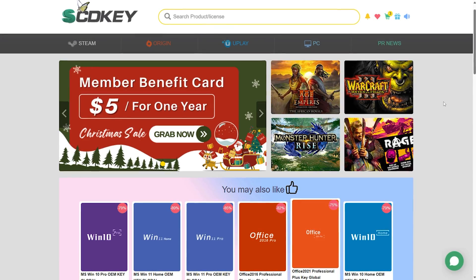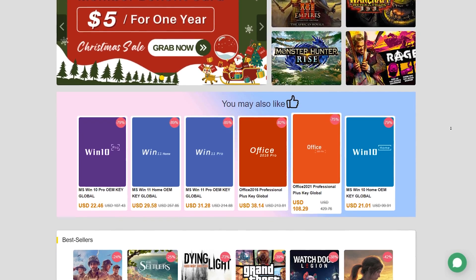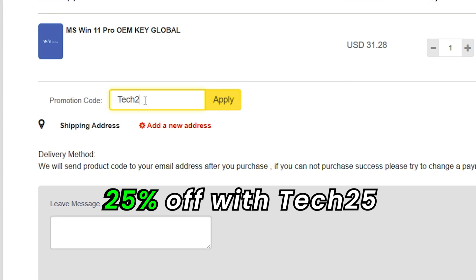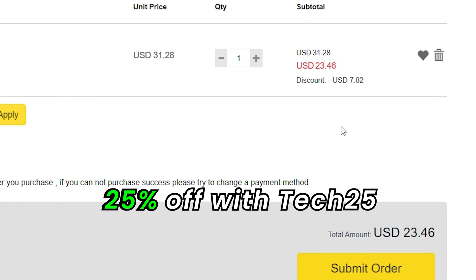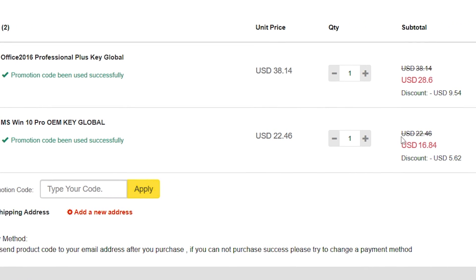This video is sponsored by SCDKey, a website where you can get keys for your Windows system. Currently Windows 11 Pro Key sells for $31, but if you use a Tech25 discount code you'll get 25% off. This code also works for Windows 10 Pro and Microsoft Office 2016 keys.